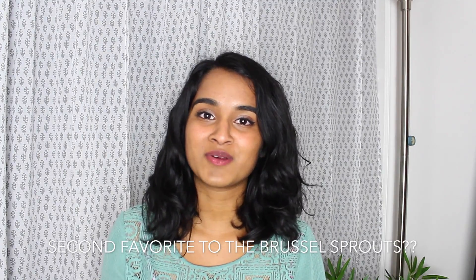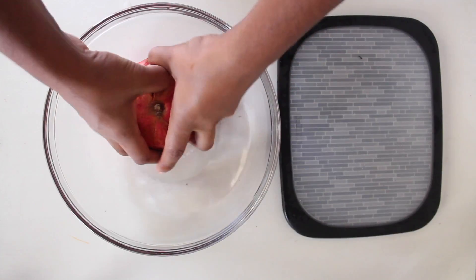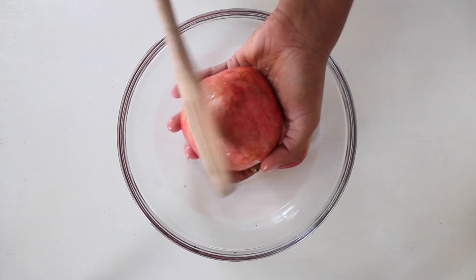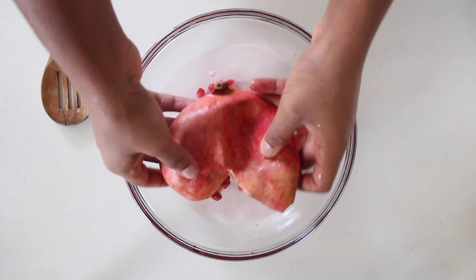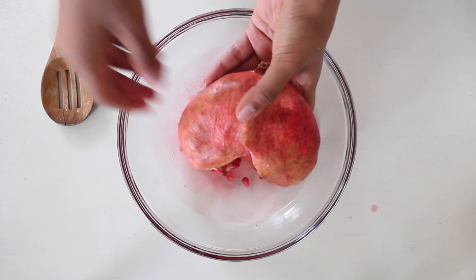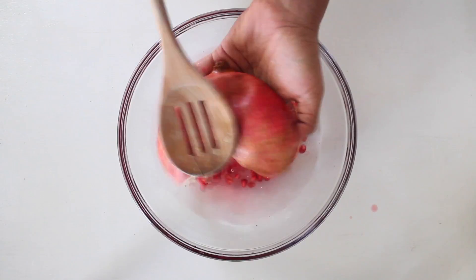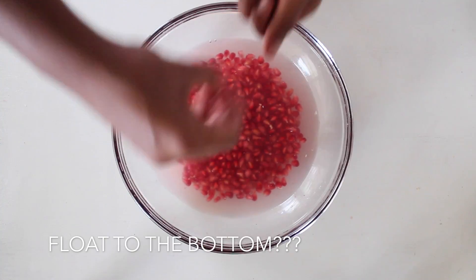Now for another favorite part — the pomegranate! I had been really obsessed with pomegranate at the time and it was a perfect time to use it since they were in season. Here's a cool way to break the seeds out: break the pomegranate in half and over a bowl of water, take a wooden spoon and hit out all the seeds — you'll see them all come out into the water. Afterward, the seeds sink to the bottom and the white pith floats to the top, so you can just remove it.